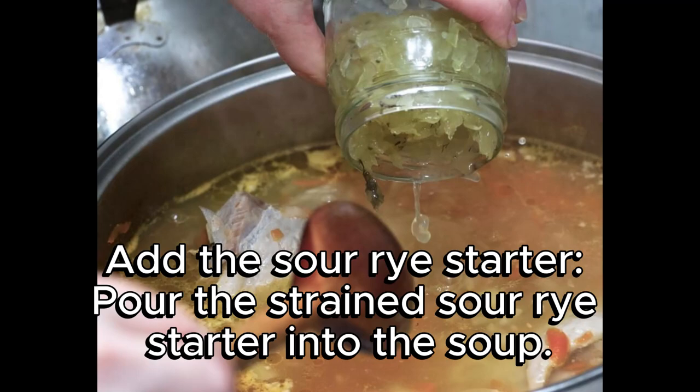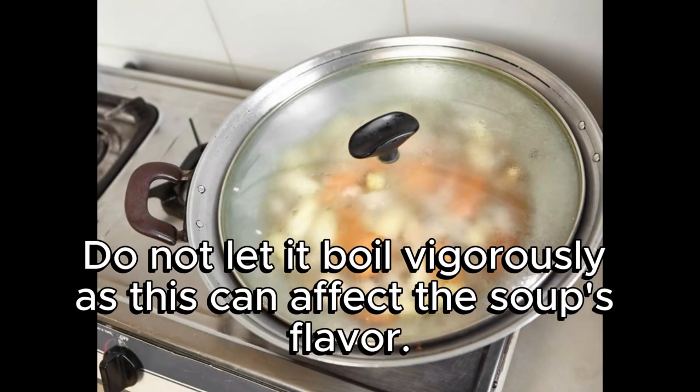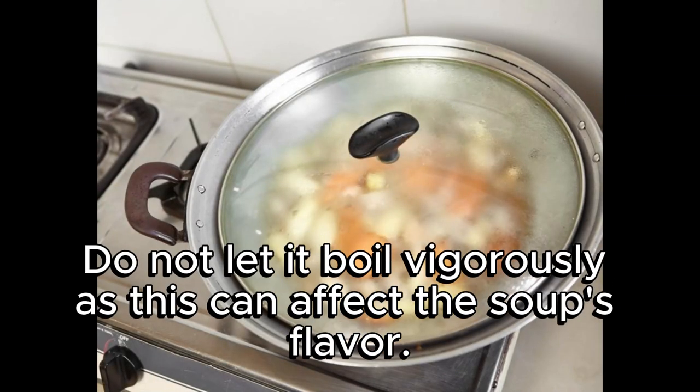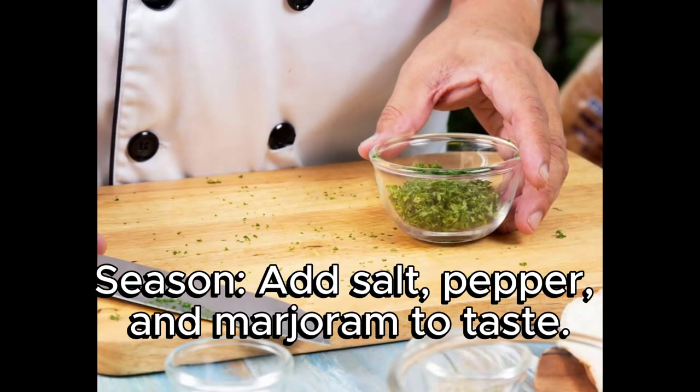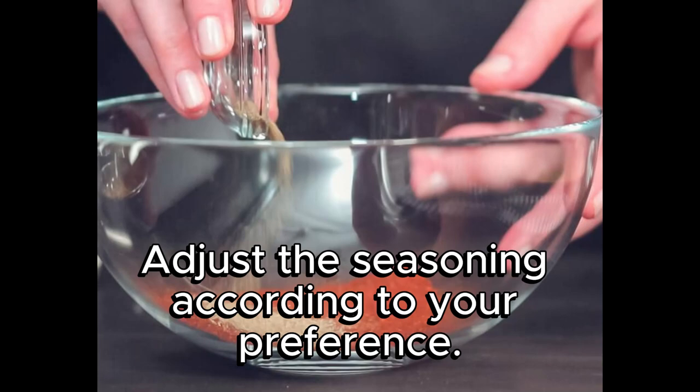Add the sour rye starter: pour the strained sour rye starter into the soup. Stir well and bring to a simmer. Do not let it boil vigorously, as this can affect the soup's flavor. Season with salt, pepper, and marjoram to taste. Adjust the seasoning according to your preference.